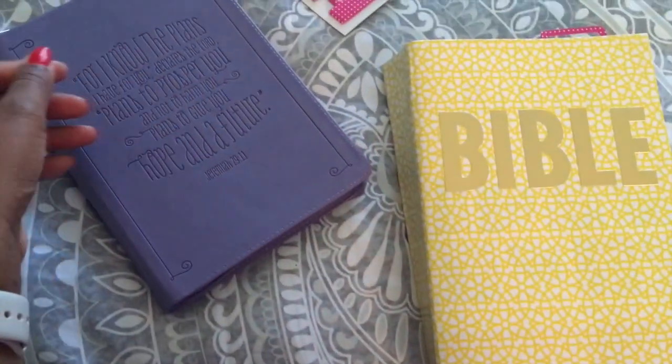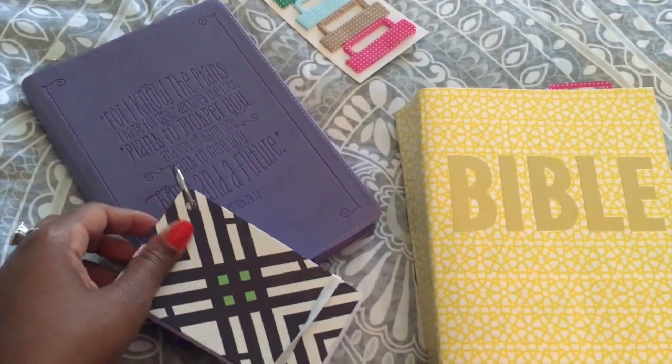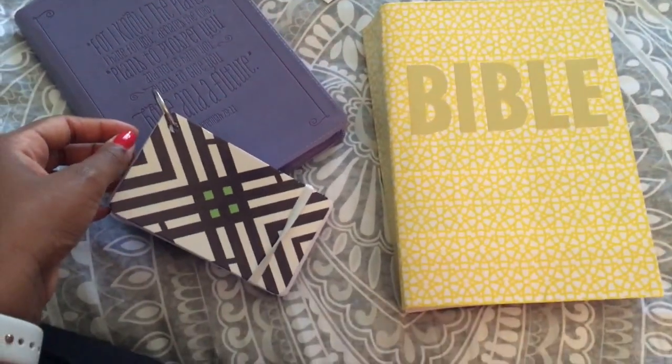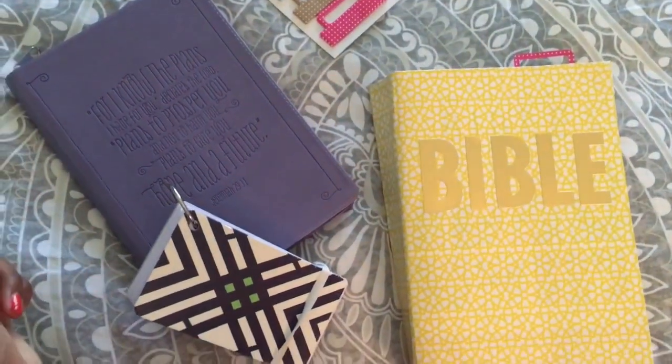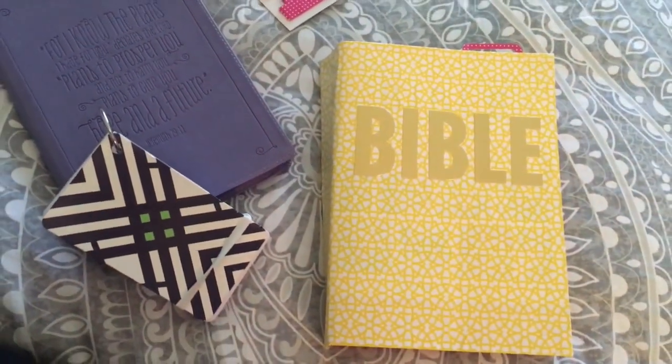Hey guys, it's IMG Jazzy, welcome back to my channel. In this video I'll be showing you an easy and really inexpensive way to make over your Bible and make it look brand new, so stay tuned.